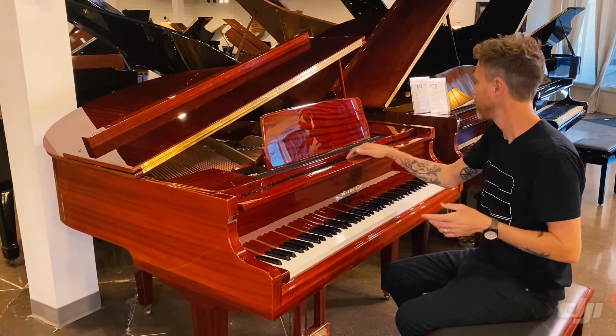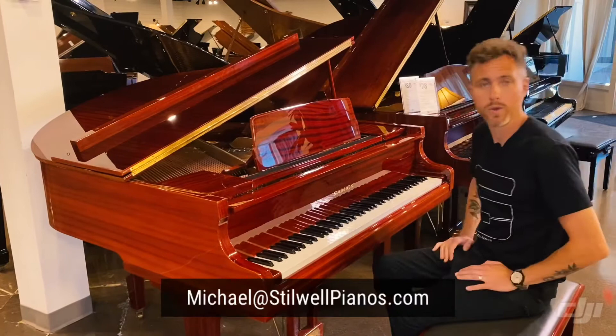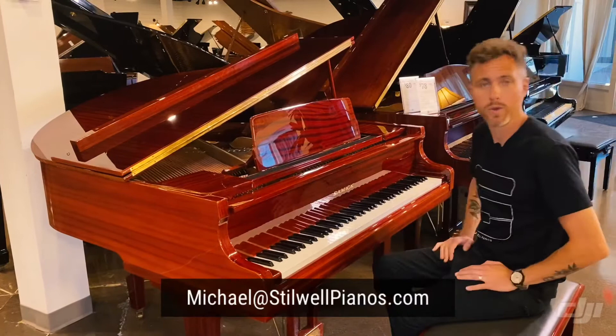I'll play this one for you and hopefully it'll shed some light on what this piano sounds like. The action is very responsive — I just played it myself. If you guys have any questions about this particular piano or any other piano on our website, always feel free to shoot me an email at Michael at StilwellPianos.com. And don't forget to subscribe for more awesome piano related videos.